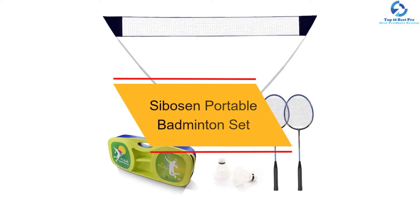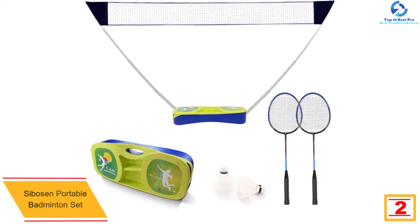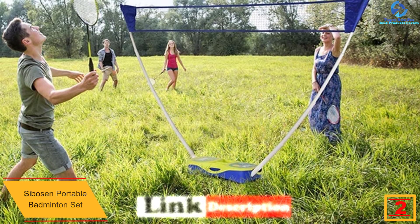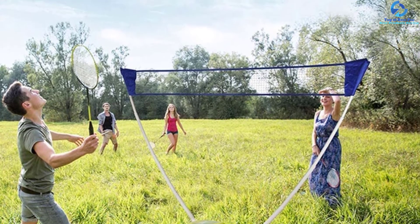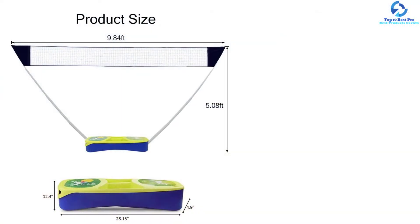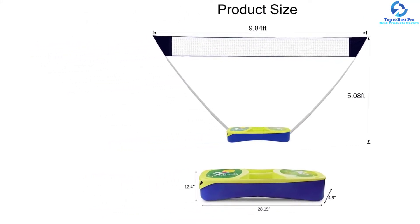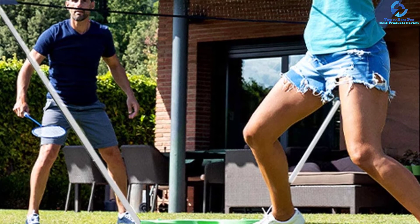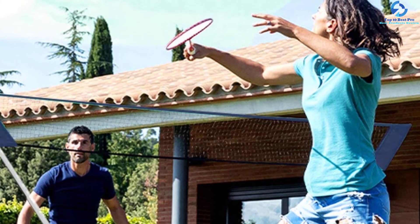At number 2, we have the Sibosen Portable Badminton Set. Are you looking for a rust-resistant badminton set? This is the product you are in search of. It comes with amazing durability as it is made from superior quality nylon material. Therefore, it is a product that can withstand stress and avoid tears. Additionally, it also features painted steel material that is highly durable, so this is a badminton set with sturdy construction that can be used both indoors and outdoors. The best thing about this badminton set is that you can use it for multiple purposes. This means you can use it to play soccer, tennis, pickleball, and volleyball on the beach, driveway, in the backyard, or in any other flat area. Hence, you will love its versatile design.